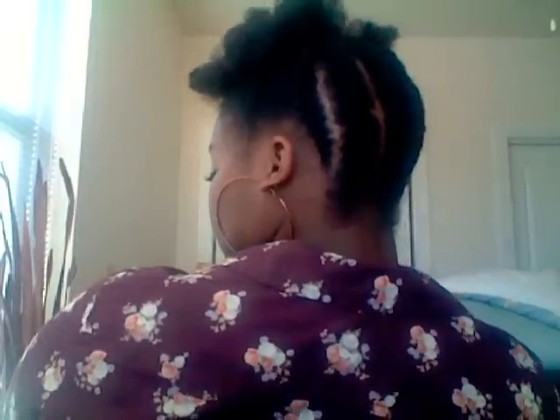So I blowed out my hair and then I parted my hair in half, put a clip on the front part, and then I just did two-strand flat twists going up in the back, and I'll show you.